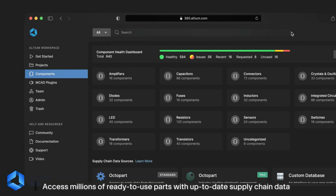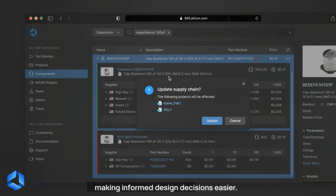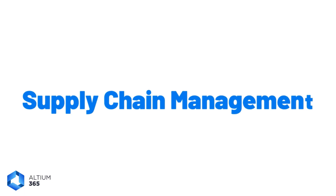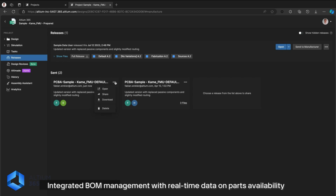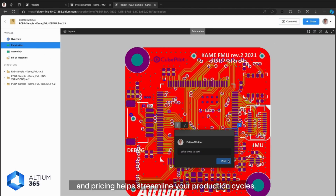Library management gives you access to millions of ready-to-use parts with up-to-date supply chain data, making informed design decisions easier. Supply chain management provides integrated BOM management with real-time data on parts availability and pricing, which helps streamline your production cycles.